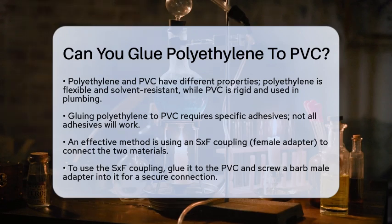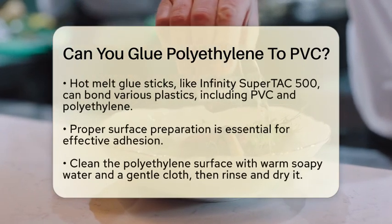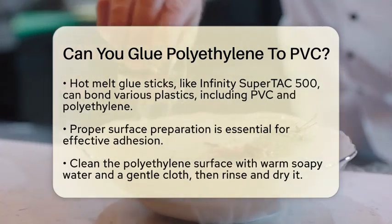To glue polyethylene to PVC, you can't use just any adhesive. One effective method is to use an SXF coupling, also known as a female adapter. You glue the adapter to the PVC and then screw a barb male adapter into it. This method allows for a secure connection between the two materials.